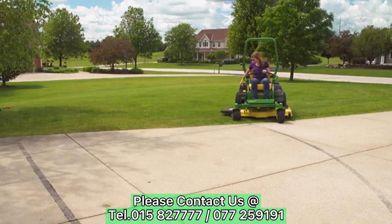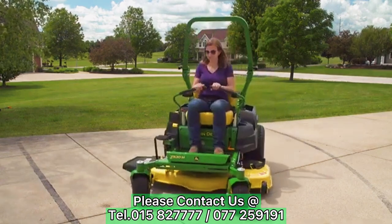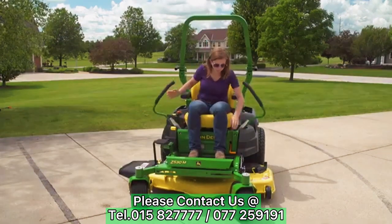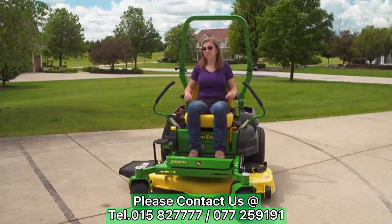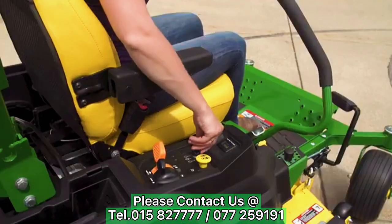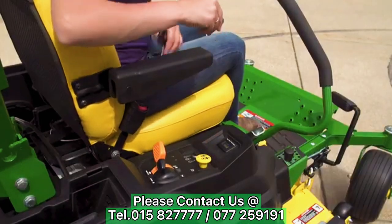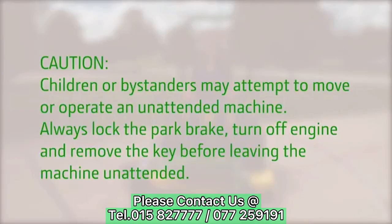To park, disengage the mower and stop on level ground. Move the control levers out to the start shutdown position and engage the park brake. Move the throttle control to idle. Allow the engine to cool for 20 seconds before turning off the machine, then turn the ignition key to the stop or off position and remove the key. Children or bystanders may attempt to move or operate an unattended machine, so always lock the park brake, turn off the engine, and remove the key before leaving the machine unattended.